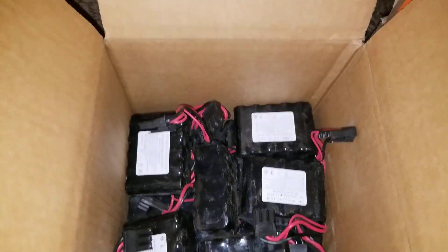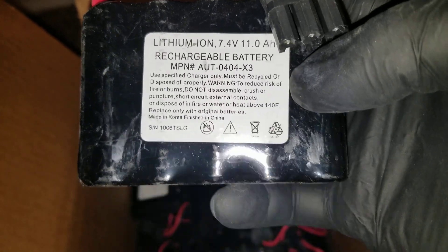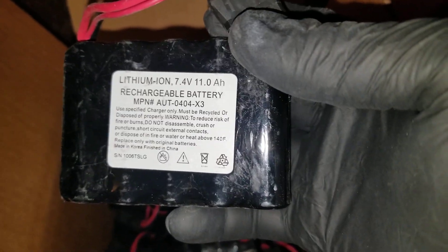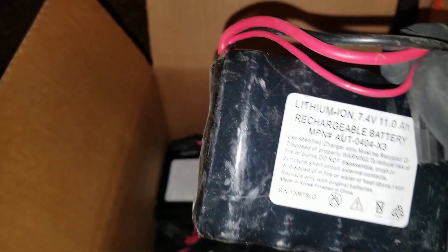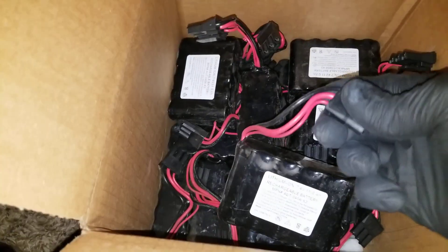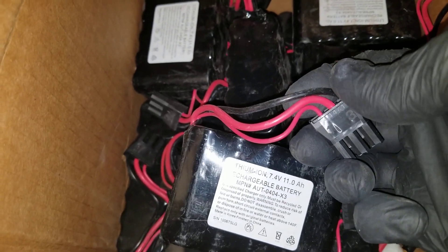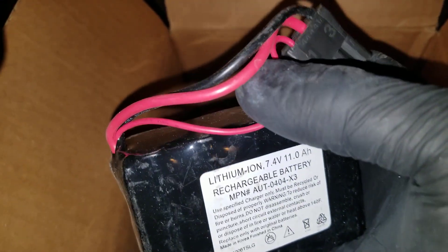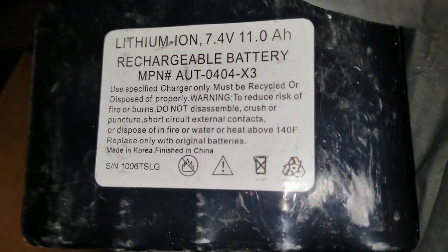Look at these batteries — these are just like the 18650 Panasonic CGR batteries. This is a lithium-ion battery, 7.4 volts, 11 amp-hours, with a built-in BMS. It has a very heavy gauge wire. It doesn't matter which one you use to charge or discharge — red is red, black is black. You can discharge and charge on the same wires simultaneously. It looks like 12 or 14 gauge wire. The black one is huge as well — it has a plug and looks like 12 gauge. There's also a smaller connector you can use to charge.